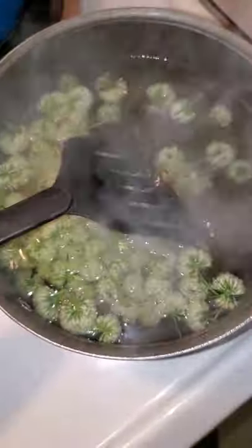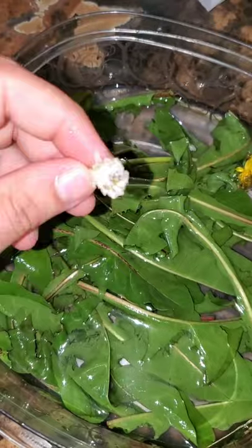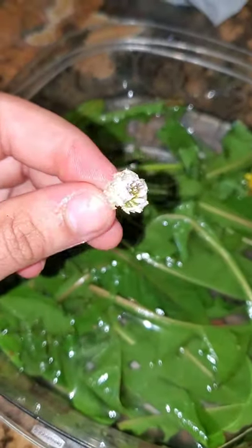I don't know if you can tell on camera because of all the steam, but that water is already turning yellow — and it's only been in there for not even a minute. You can actually eat these white clovers straight off the stem, but I much prefer red clovers. These don't have as strong a taste — red clovers taste like honey.